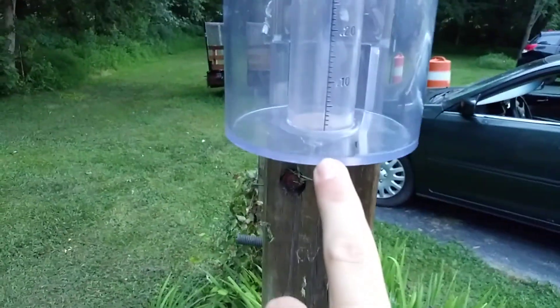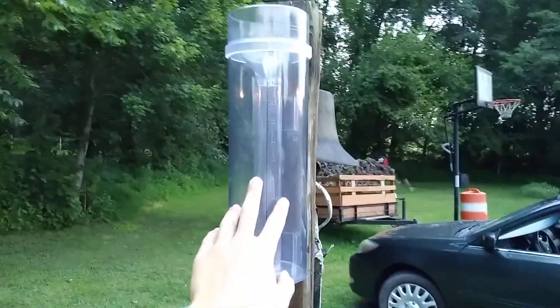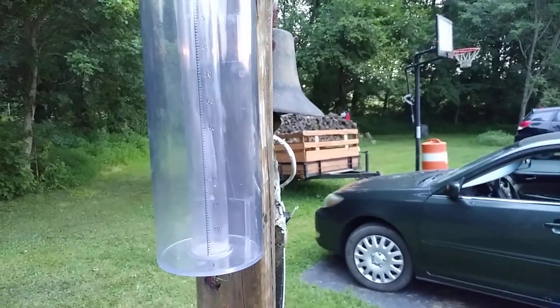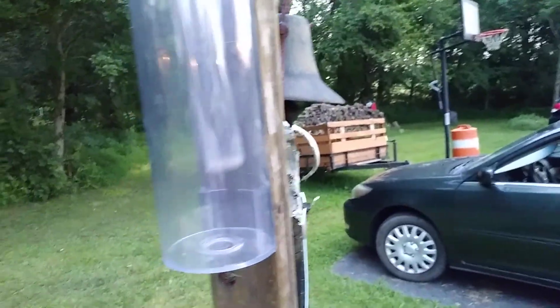This morning it's empty, so there's nothing in there. But this is what the lines look like, and it's a fairly decent size. This is the funnel slash lid.